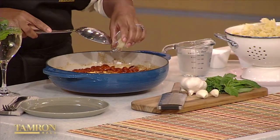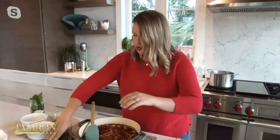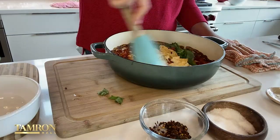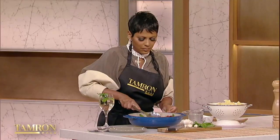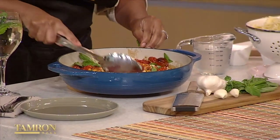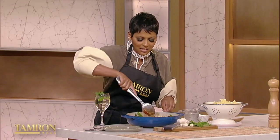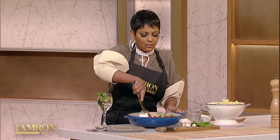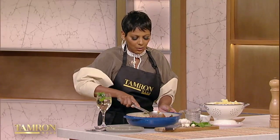Now that the garlic is in, we're also going to add the basil. You can use minced basil, julienne, however you choose. It smells so good. You're just going to stir it all together and it's going to create this creamy, luscious, silky cheese sauce. You've got to mix this up fast because you want that creamy texture. Also, make sure your pasta is really hot to keep the creaminess going.